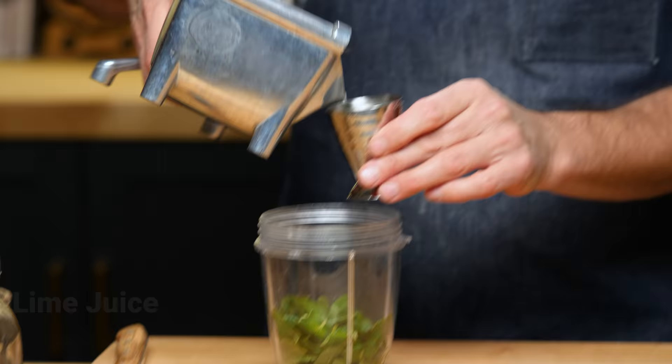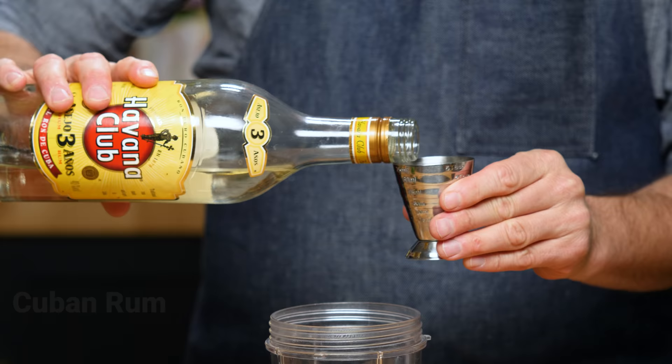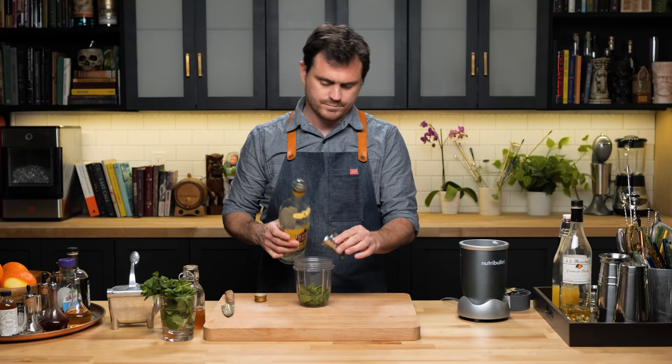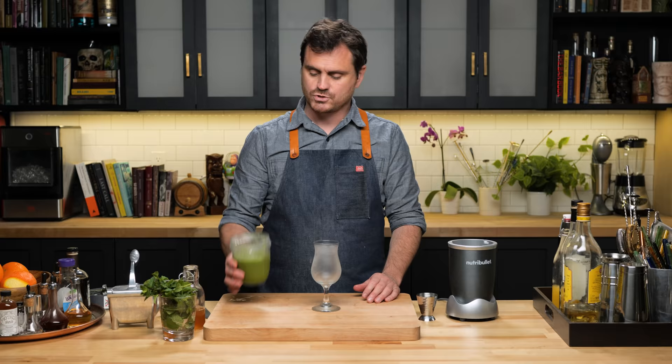Three quarters of an ounce of lime juice. One ounce pineapple juice. Half an ounce of crème de pêche peach liqueur. An ounce and a half of Cuban or Cuban-style light rum — by Cuban style we mean like Bacardi, which used to be Cuban but is now Puerto Rican, still in that same vein. Then one cup of pebble or crushed ice. Add it all in and blend it up.